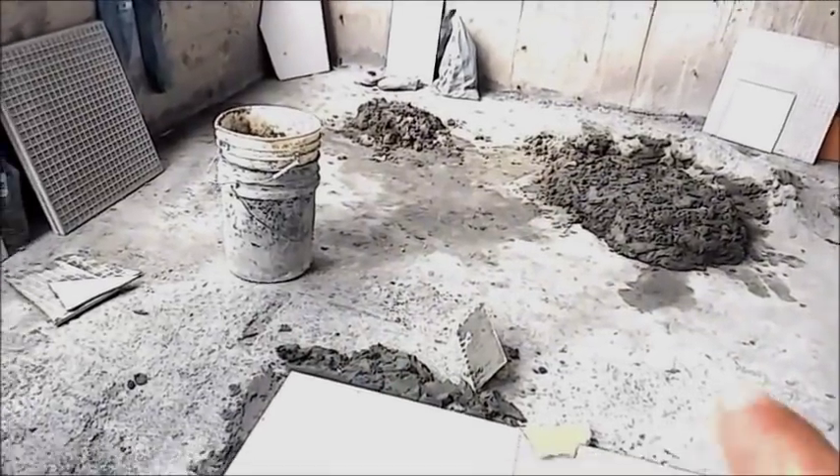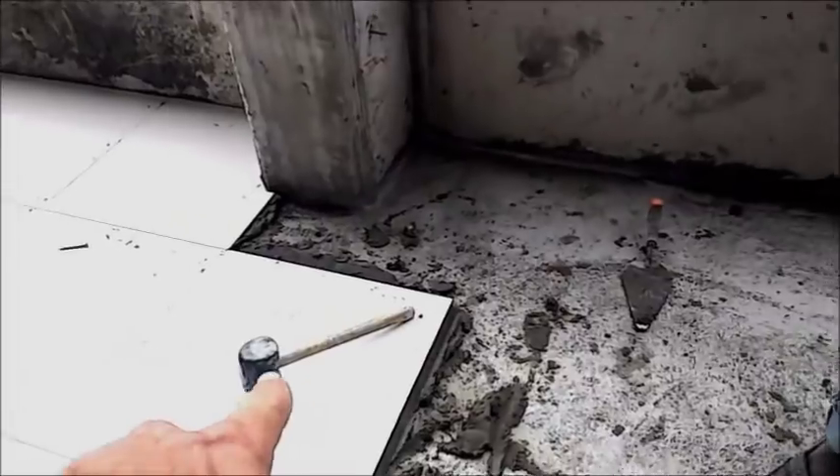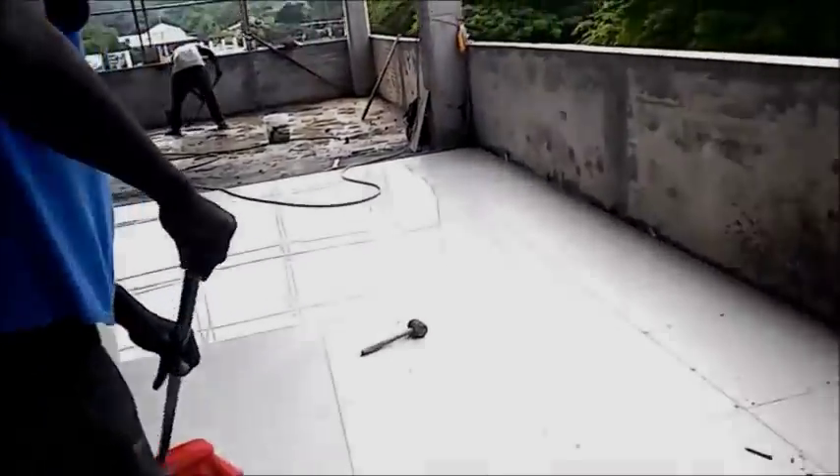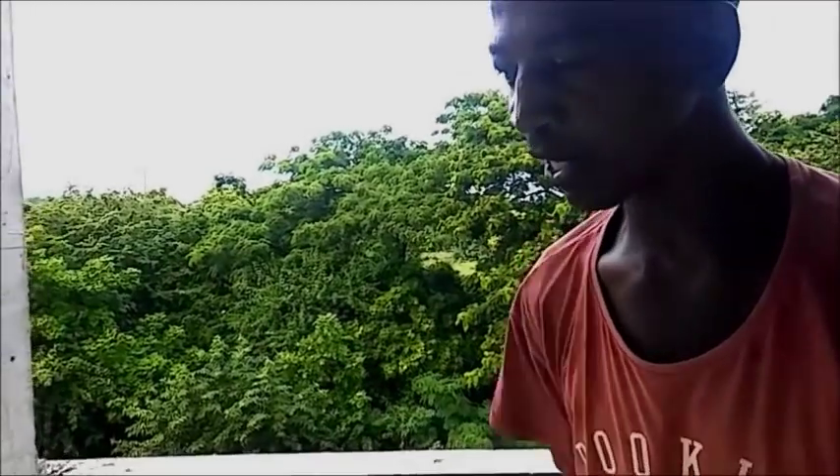So you're troweling out your thinset - do you also back-butter your tile? Yes, I butter the tile. So you butter the back of the tile for better effect - better adhesion. Then you tap it down with the mallet to make sure there's good adhesion. And that's how you get the floor all nice and flat and even. What I call the bucket test - I can slide a bucket across there and the bucket won't tip over.